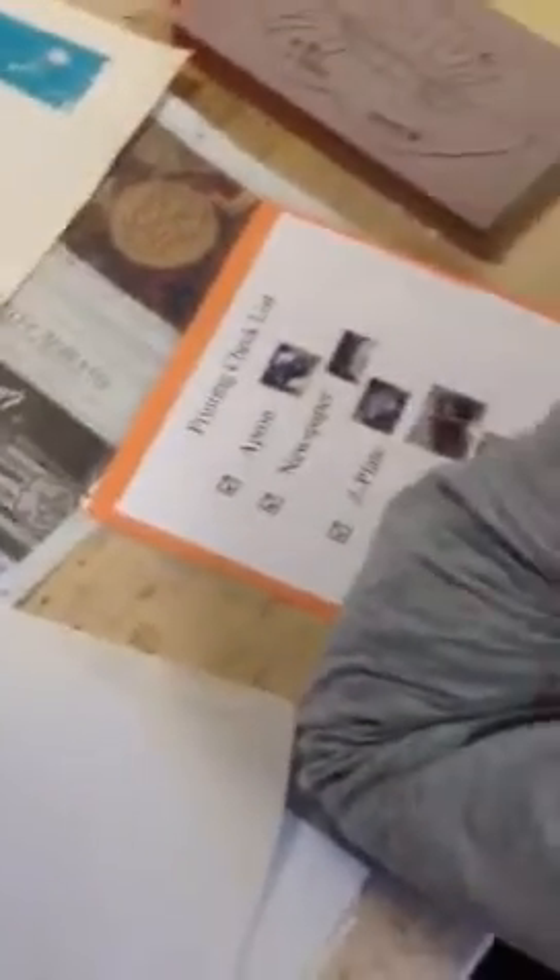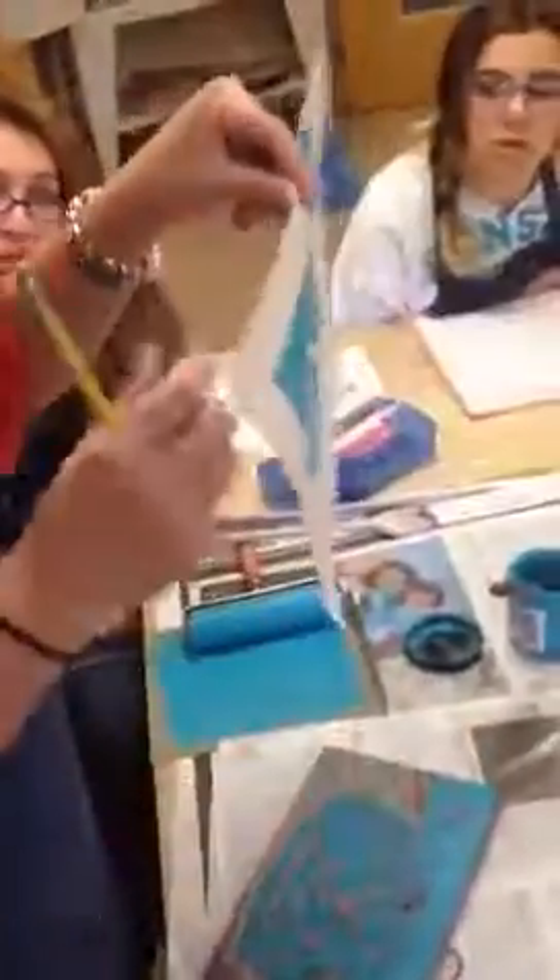When you are done with this, you take a pencil — and it has to be a pencil, only a pencil. In the bottom right, you write your name and you write 'proof,' then you pin it to the bulletin board. Today, because you're just practicing printing, you pull one proof and you're done.